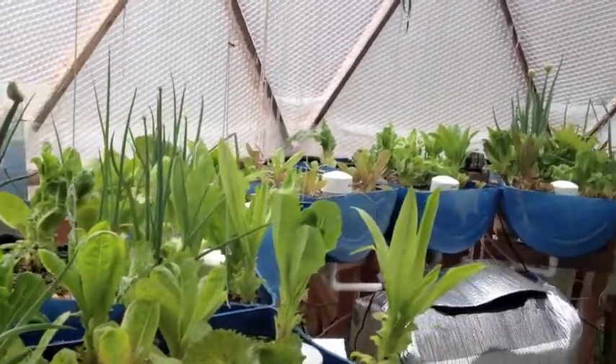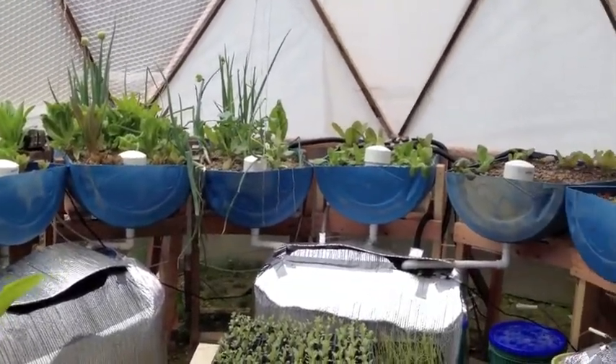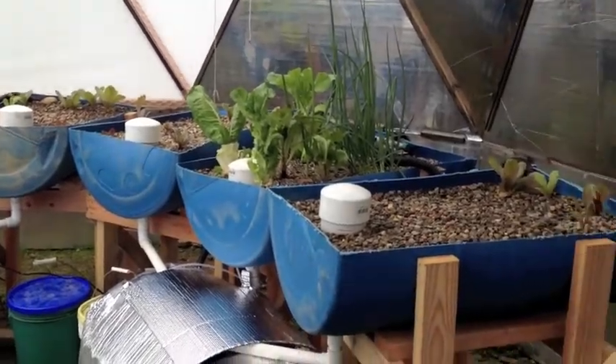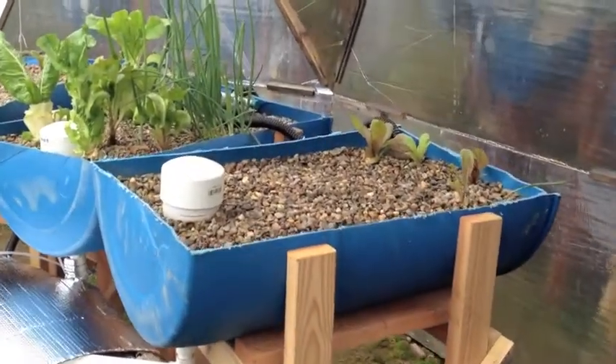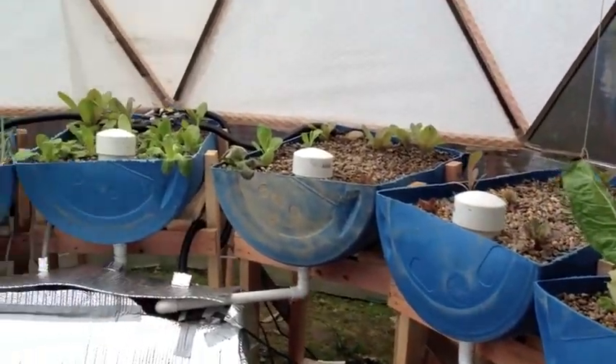It's the third of April. I've added some new beds to the system and we've transplanted some lettuce out of the garden that had been growing throughout the winter under cold frames.